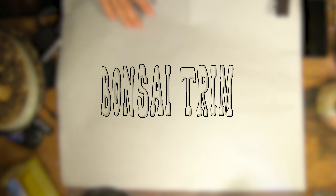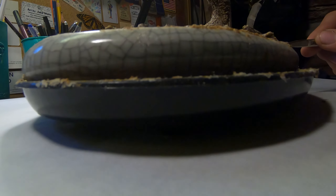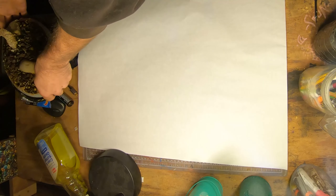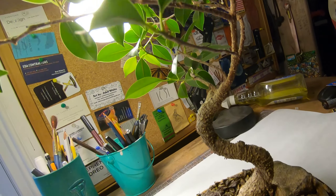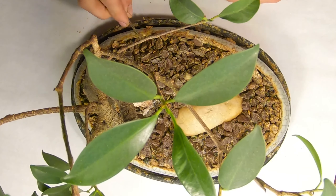Bonsai, roughly translated to tray planting, is a Japanese art form which utilizes cultivation techniques to produce, in containers, small trees that mimic the shape and scale of full-sized trees. Similar practices exist in other cultures, including the Chinese name of Penzai, and the miniature living landscapes of Vietnamese Hòn Non Bộ. The Japanese tradition dates back over thousands of years.